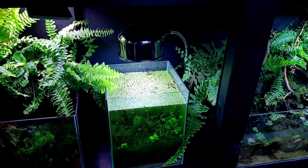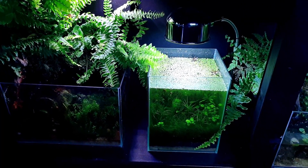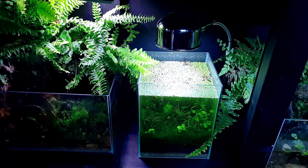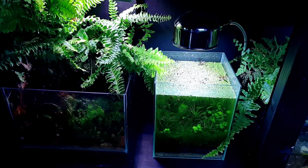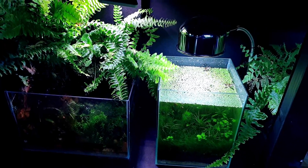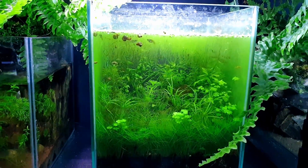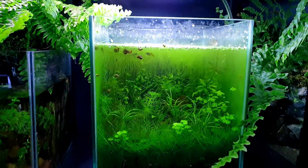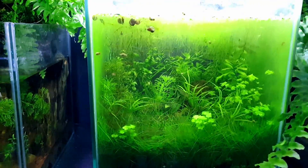I've barely done any maintenance on all these tanks - I just thought I'd do the tour off the cuff and keep it real. No one has pristine tanks all the time. I just do one tank every couple of days, so there's always a rotation going on.